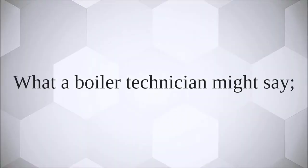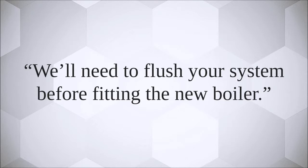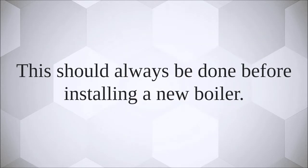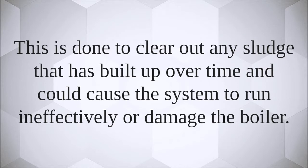A water boiler technician might say 'we need to flush your system before fitting the new boiler.' What they mean is your heating system should be thoroughly cleaned by flushing it with pressurized water, in line with the boiler manufacturer's instructions. This should always be done before installing a new boiler.